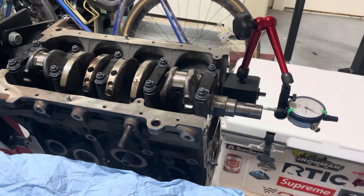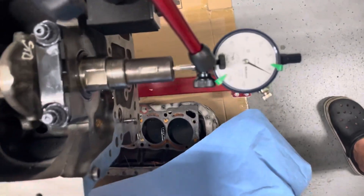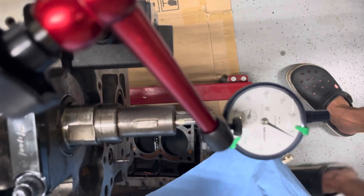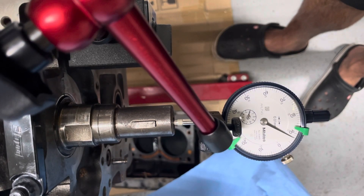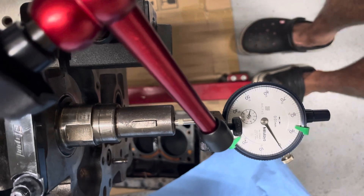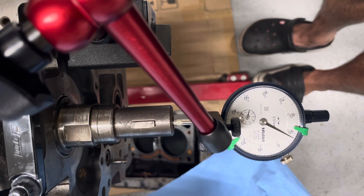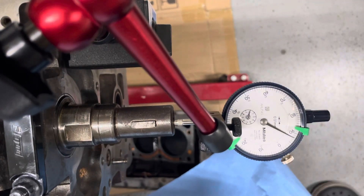Let me show you what the dial gauge is doing up close so you can get a clearer idea. I move the crank forward and you can see it's zeroed out. Then moving it backwards, you can see the difference — it's 0.08 millimeters. Each small increment on the dial is 0.01 millimeters. I also rotated the crank 180 degrees to confirm.